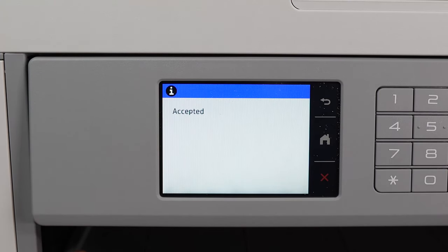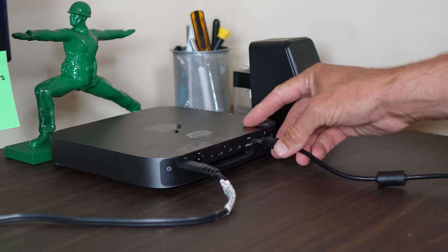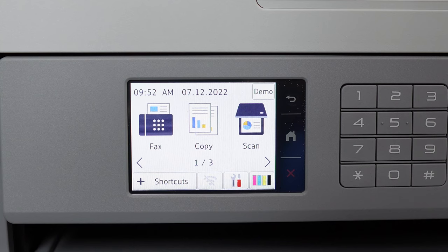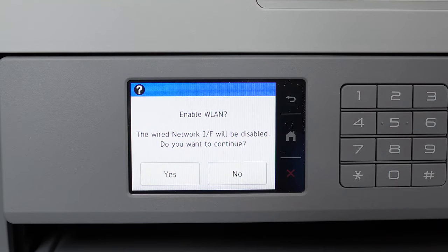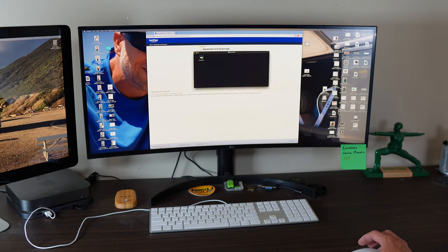Plugging in the USB cable directly to your home PC may seem like the easier option, but why restrict yourself — both machines need to be in the same room. Hit the settings icon, denoted by the little spanner, go to network, select the Wi-Fi option, and go ahead and find your home network. Enter the password credentials and bada bing, you're on your way. Go ahead and install the software from the Brother website onto your computer and you're done.